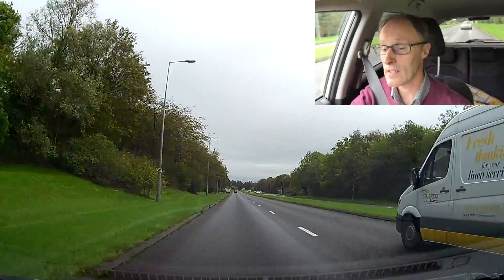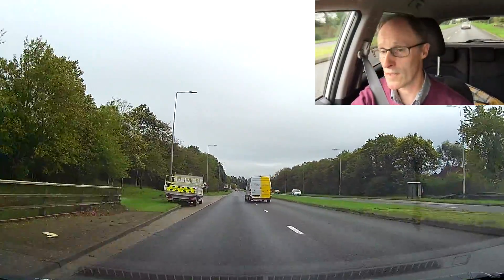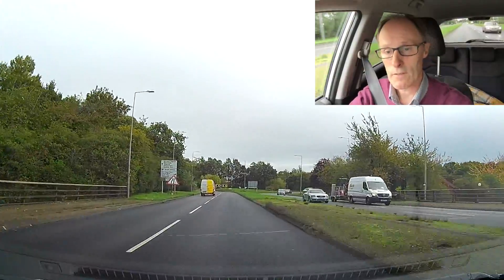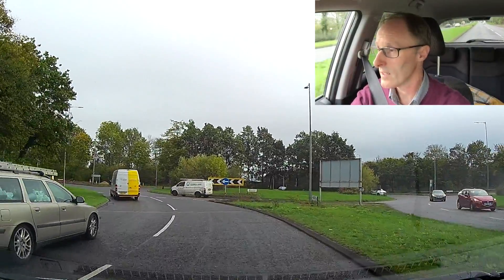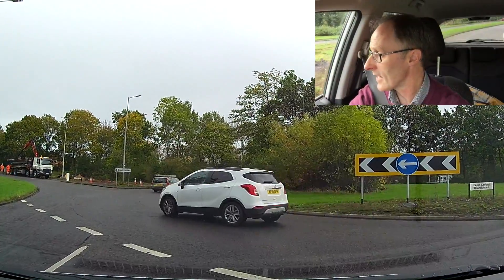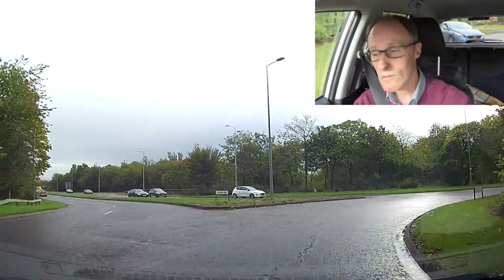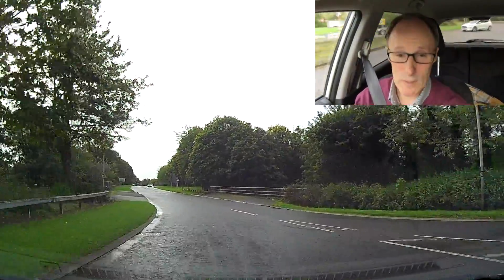I'm using fifth gear at this point, getting to about 50 miles an hour. Going right again — just check what's going on; there's no rush to get out, not a lot of traffic. Checking, signalling, and using my brakes for the hill, bringing the speed down from fifth to second. I'm slowing down for the traffic on the right because there's a couple of cars coming through. First gear, gas, biting point, and I'm going to pull off nice — second gear before you start turning around the roundabout. Checking mirrors, signalling, and then coming off. Repeat all the time.